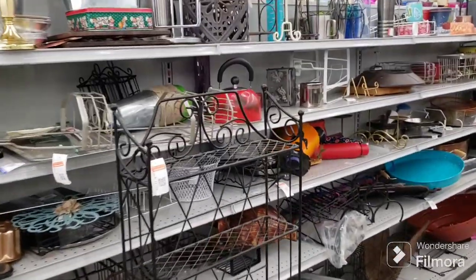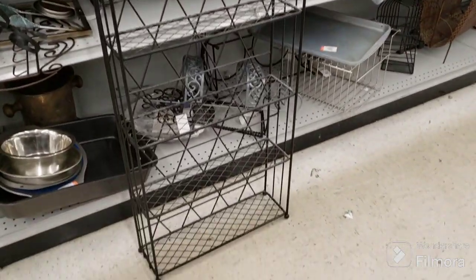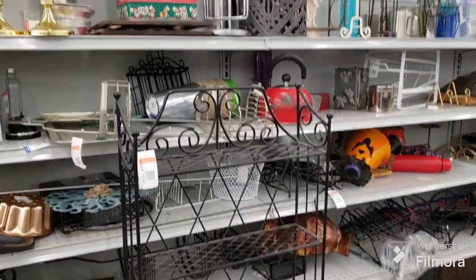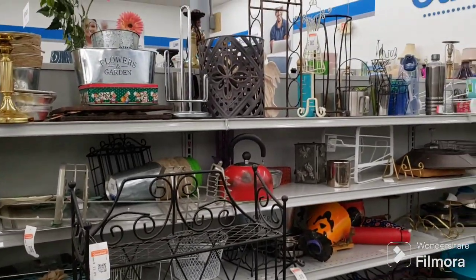Here's a nice wrought iron shelf thing for $11.09. Somebody will grab that, I'm sure. I really don't have a need for anything like that right now. I'll start showing you stuff in the aisles in a minute.